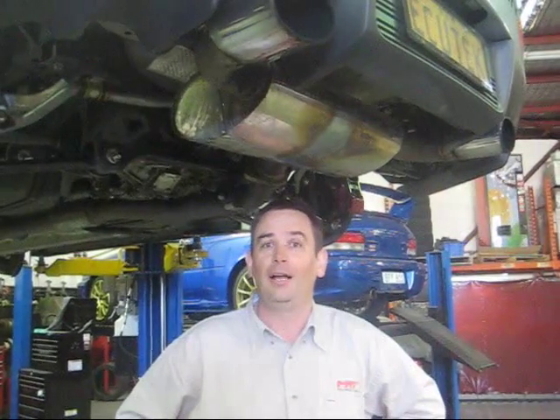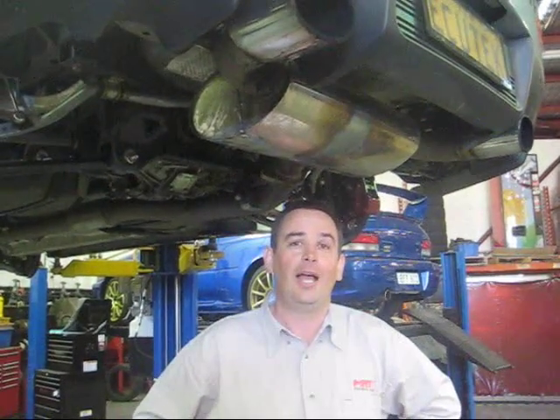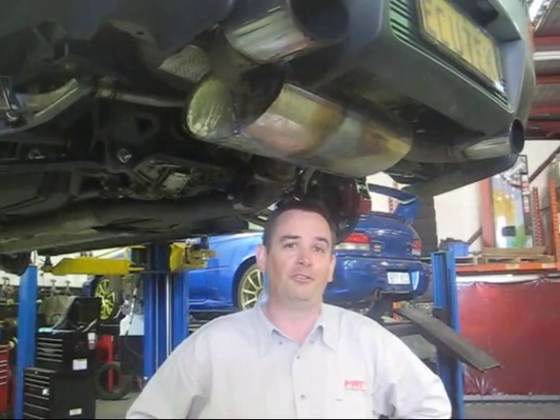That's what we've done to our Evo 10 for the Hot Tuner test. There's a whole lot of other info that you'll find on this video and we'll keep you up to date with that as well.